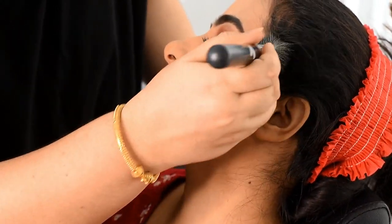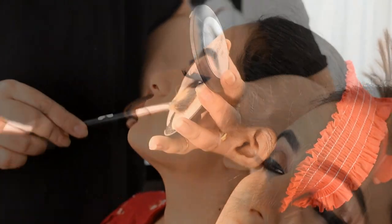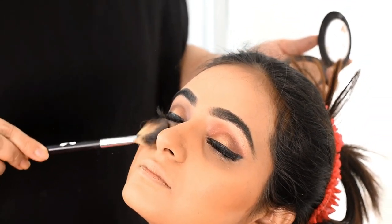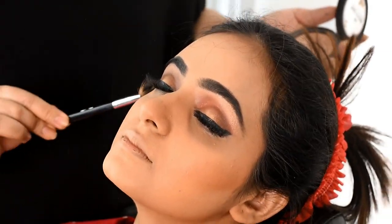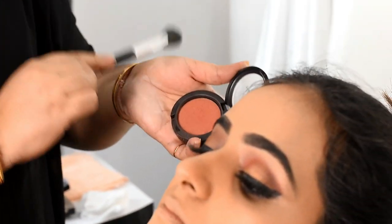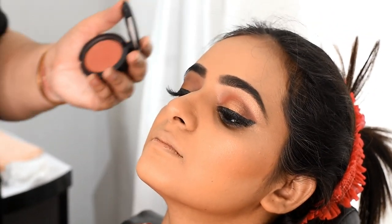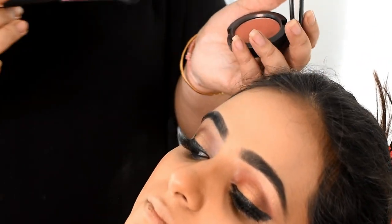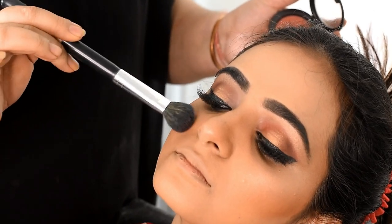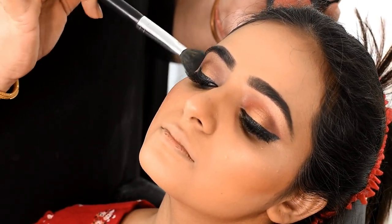I will put a brush and blend it all out. If you do makeup on the skin, you can see it gives a beautiful and natural finish. I will give a powder contour and cover the contour area to define the face.